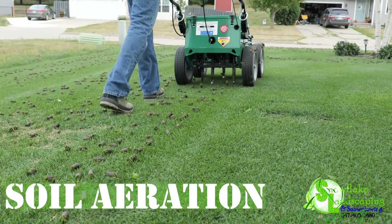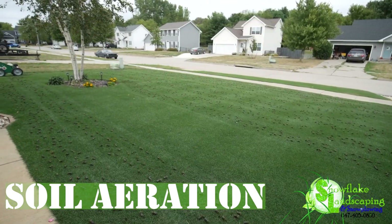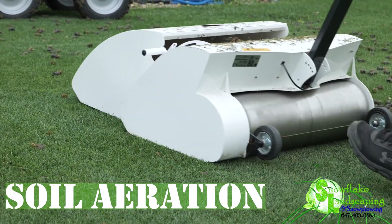2. Soil Aeration. Improve soil compaction by aerating your lawn. Snowflake Landscaping emphasizes the benefits of enhanced water and nutrient absorption.